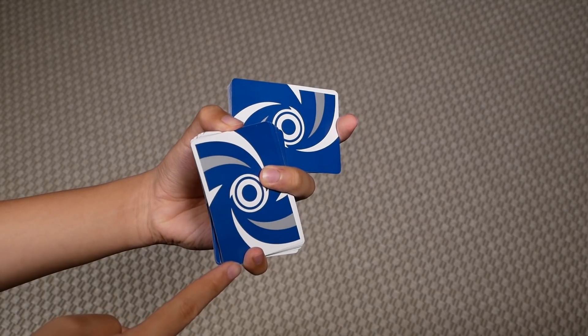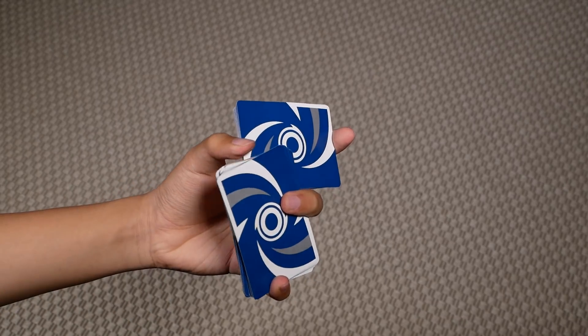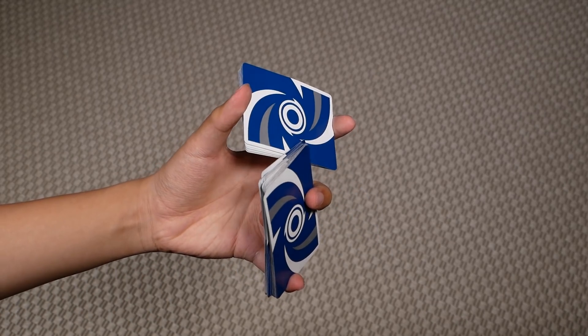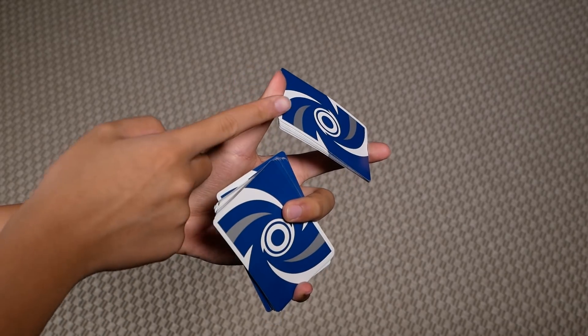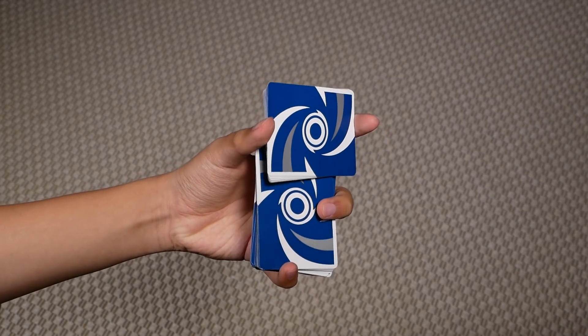Then you should be able to clip this packet with your middle ring and pinky, and you can let go of your thumb this way, so you can extend this packet slightly, like so. Then all you got to do is extend your thumb outwards and bring this packet on top of this one here, like so. And that's the move.